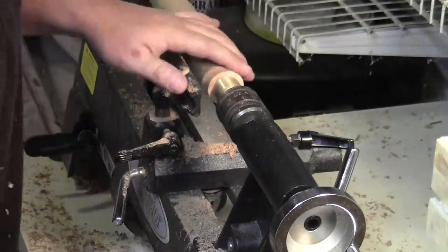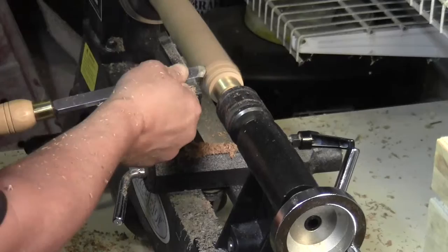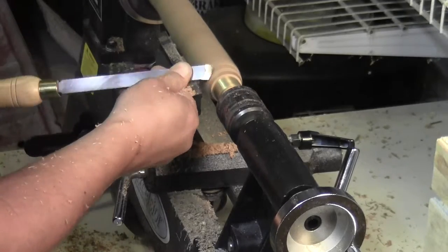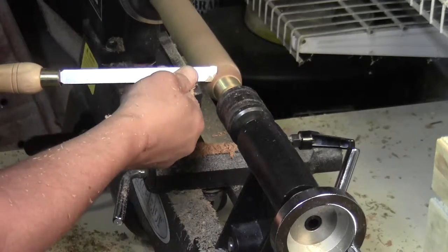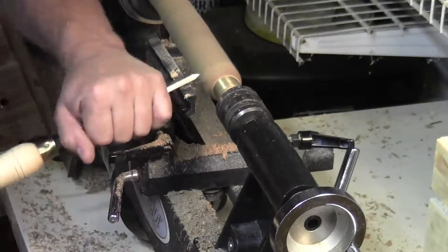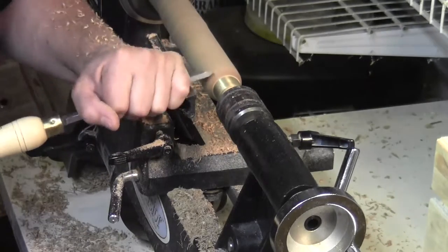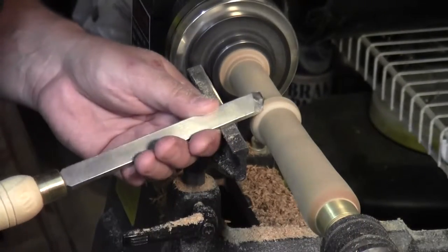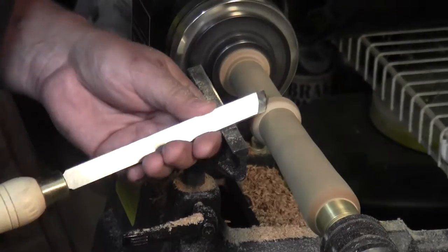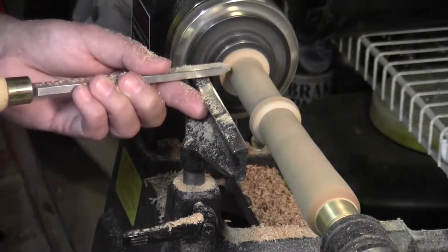The ferrule is on there snugly but with no adhesive to hold it in place. This allows the ferrule to support the wood in the live center while I work on this taper to blend the wood into the ferrule and make a nice transition. Once I've got that transition, I can turn it down to a shape that seems generally comfortable in the hand. I've decided to make basically two positions for the hand — one if you're holding it more toward the bottom end, and also if you want to choke up on it a little bit.